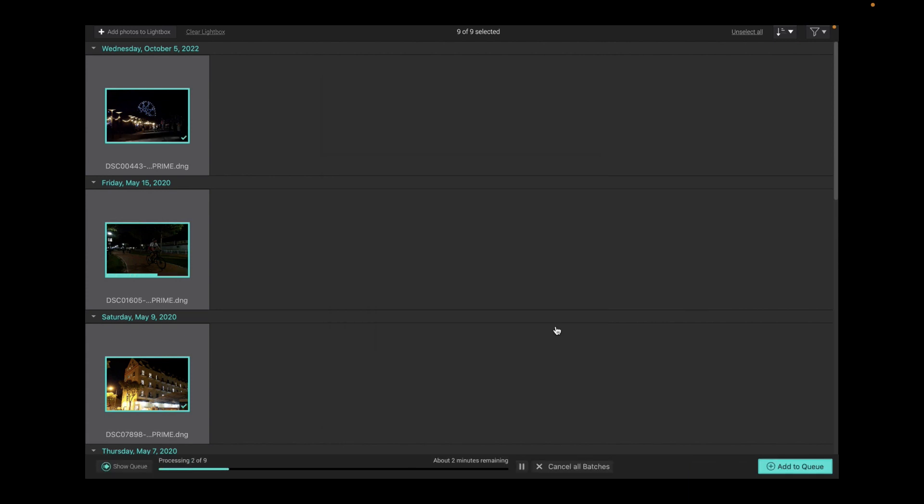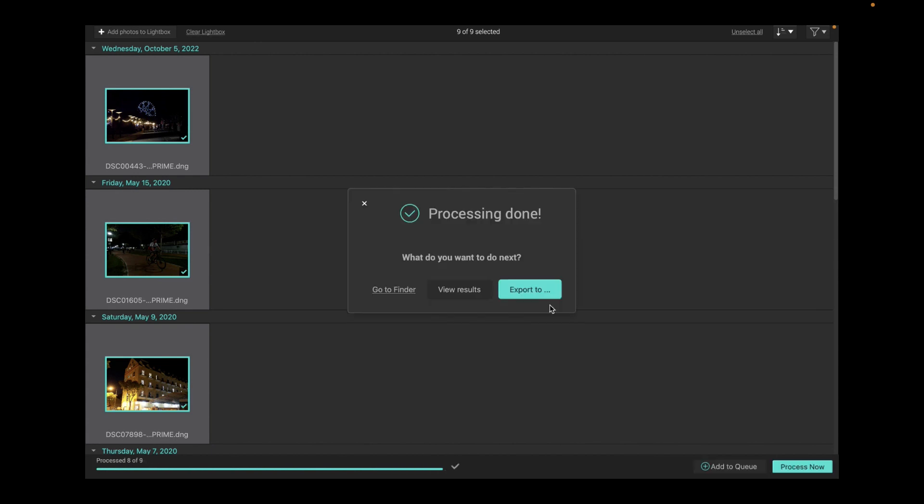To begin processing, all you need to do is click 'Process Now' and wait for the processing to complete. This processing is taking longer than normal because I've set the noise reduction to DeepPRIME XD, which is a far more processing-intensive operation than the older DeepPRIME.